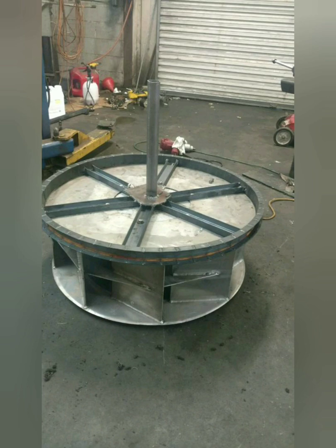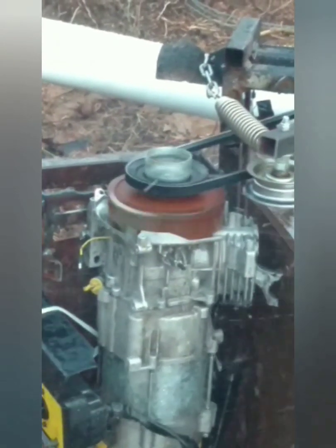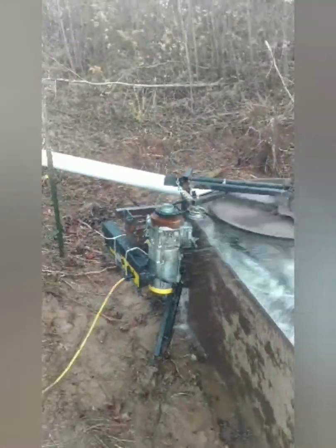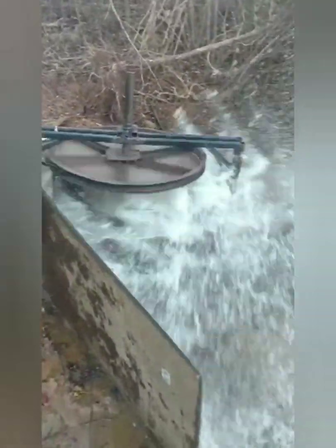I did get better speed on my generator, and so this made the generator go fast enough, but sure enough, my brushes were not clean, and so I didn't make any electricity.